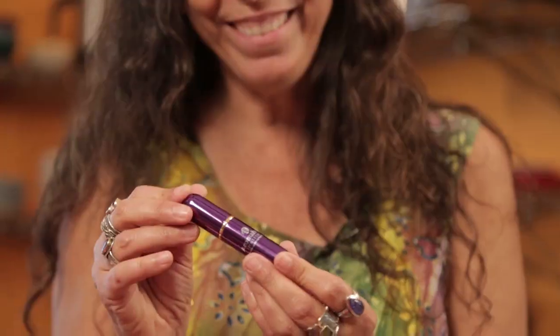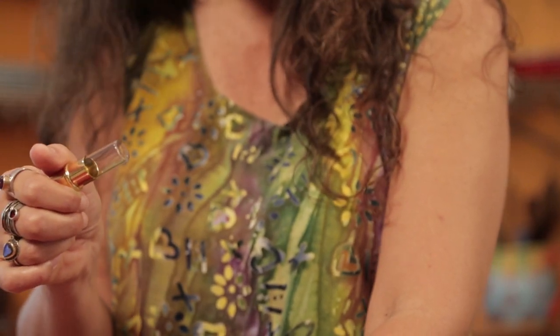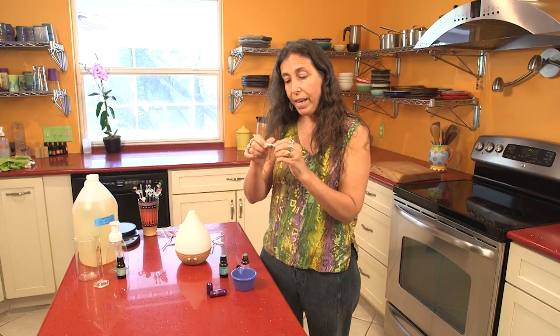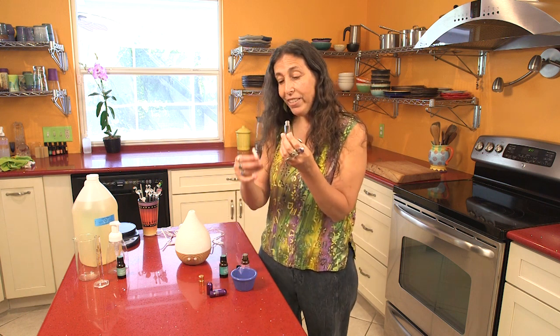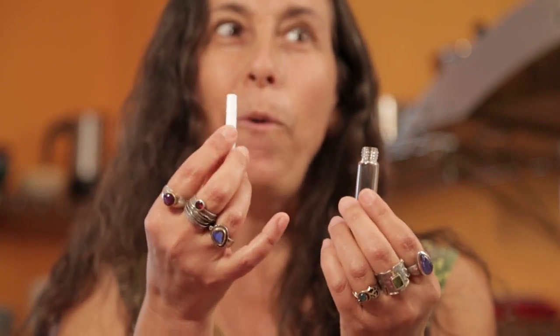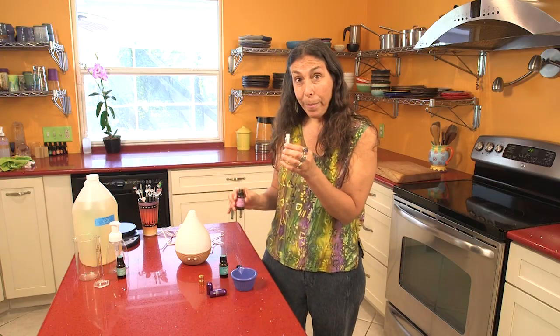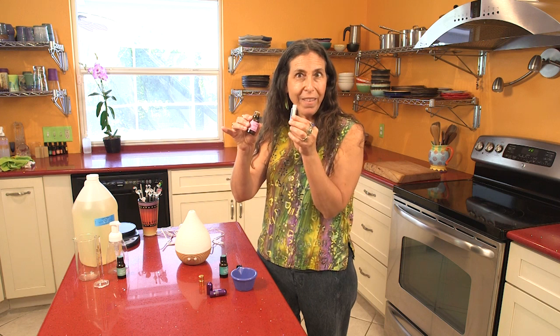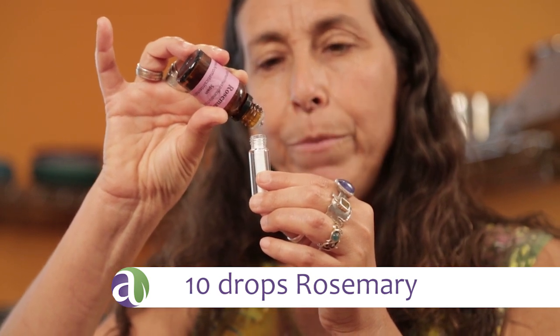Alright, so let's make the inhaler. I take the top off, then unscrew the bottom — there's a little glass piece right here, and the holes are in the top for smelling. I unscrew this, and here's your glass vial and your organic cotton wick. The wick goes in here, and then the essential oil drops go in here too. We're gonna do ten drops of rosemary, and I'm just going to make it right in the vial since I already know my recipe.